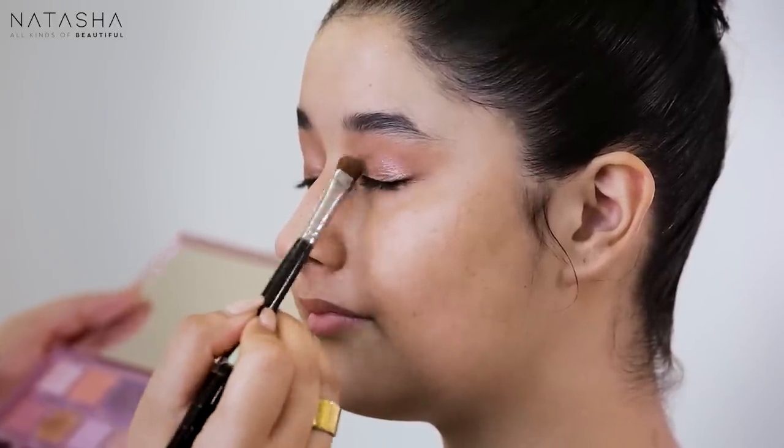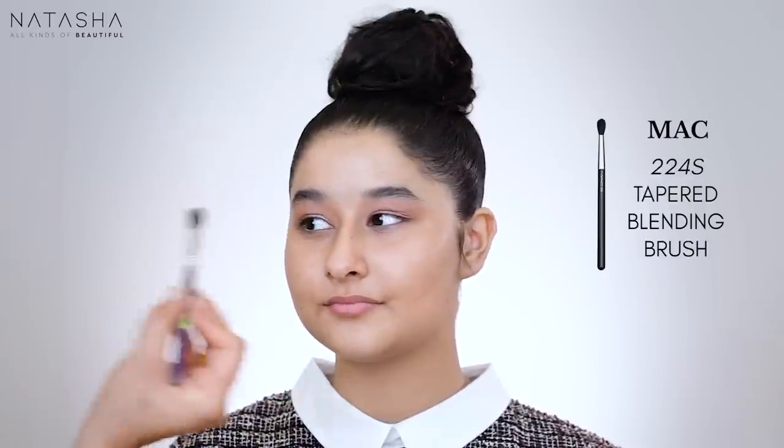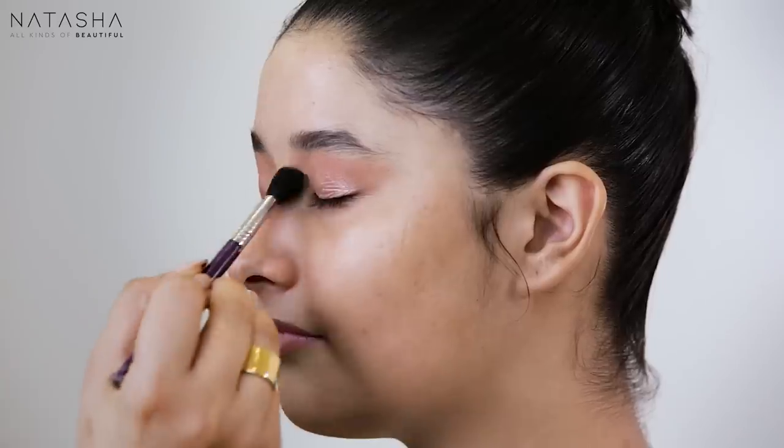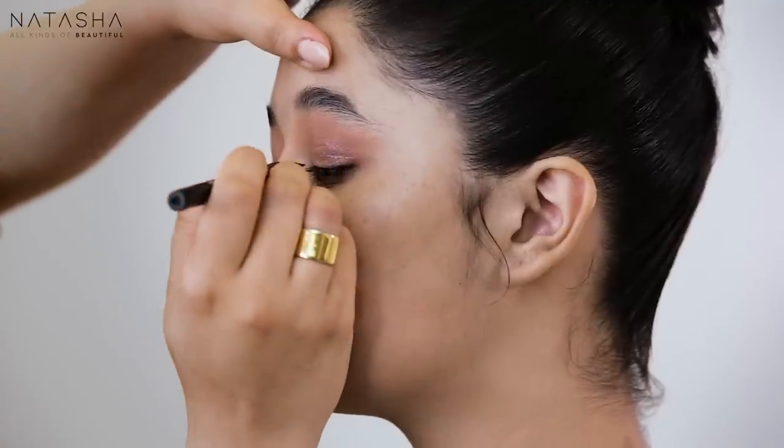The team is doing some bridal makeups today while we shoot, so if you hear more noise than average, it's because I have an active studio running while I record these videos. So we've mixed and blended that. I'm going to take the brush I used for Karma and softly blend both shadows together — very softly. Most people over-blend; the idea is to put it into place and blend where needed. Now I'm going to use Huda's Lifeliner and start creating my line.